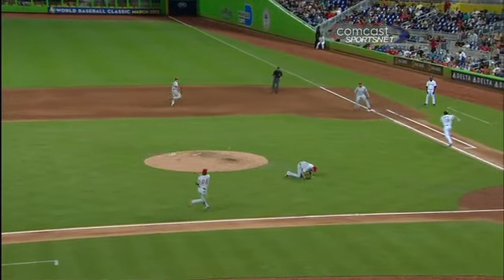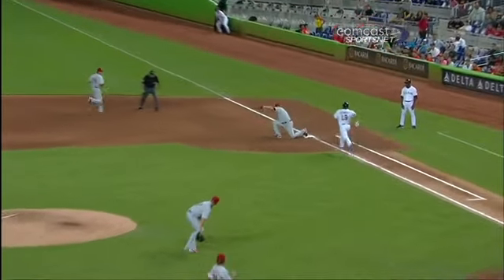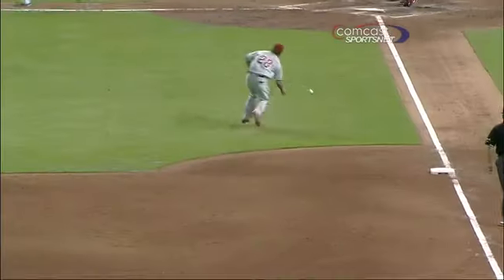Francis showed a little bit of range coming in and bare-handing that ball. Those are always do-or-die — you're coming in there bare-handing the ball. Take a look as he whips it over to first base. And no big deal for him at all.